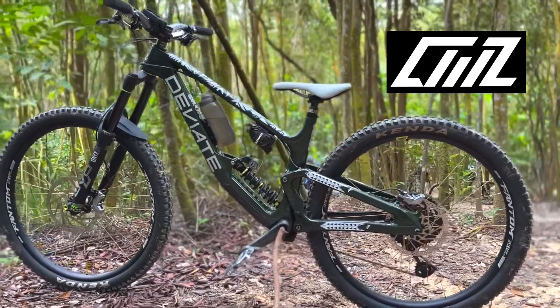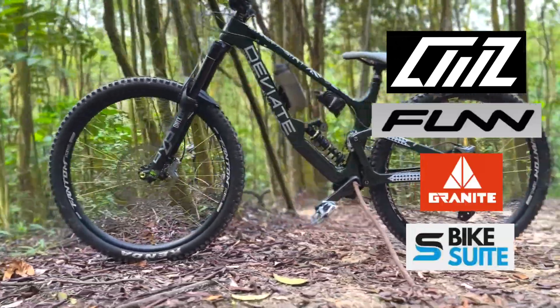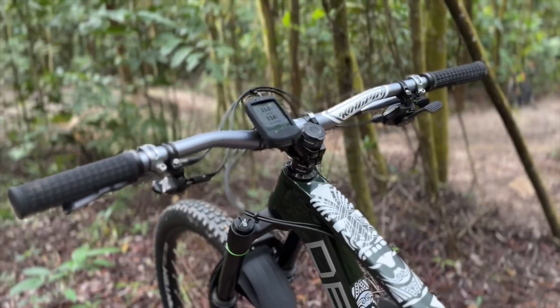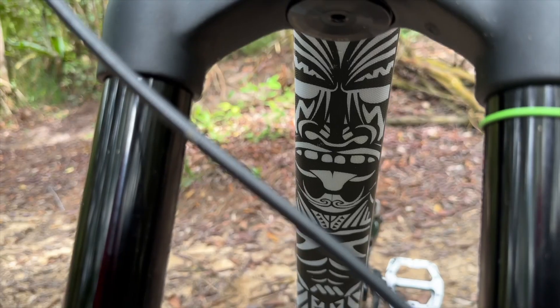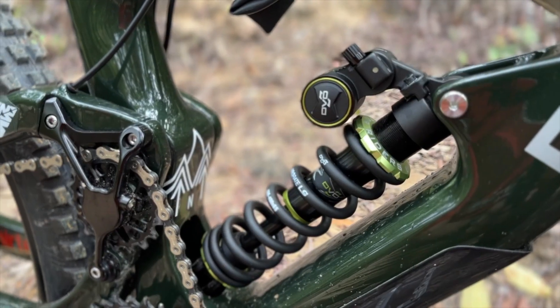A huge shout out to Crankworks for sponsoring me since 2018, big shout out to Fun Components, and also Granite Design components. What we have here today is the DV8 Claymore in moss green, and the frame size is medium.